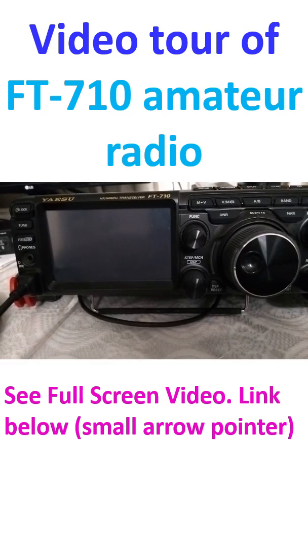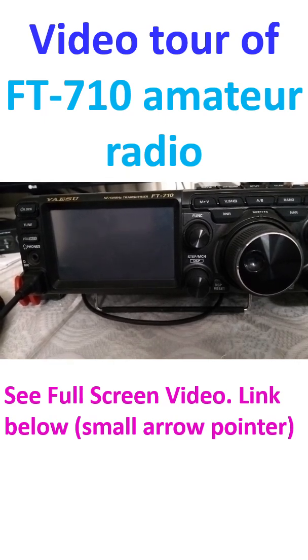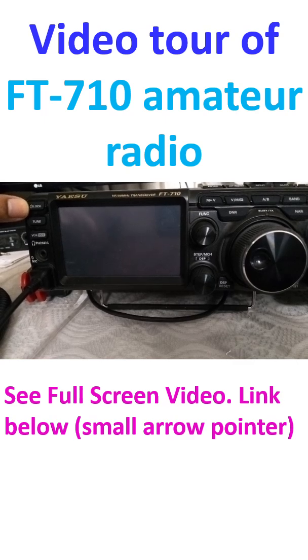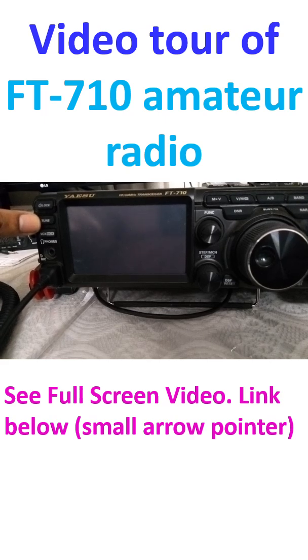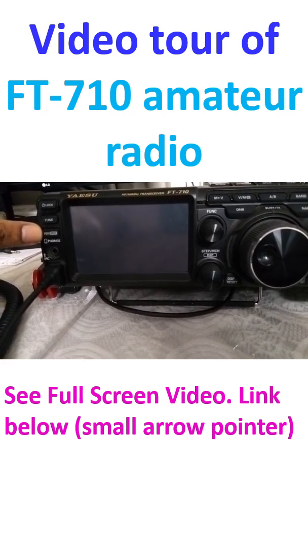This is my FT710 radio. It is switched off — you can see this is the on/off button. You can also lock the frequency with it. This is the ATU for antenna tuning, and this is VOX, voice-operated switch.